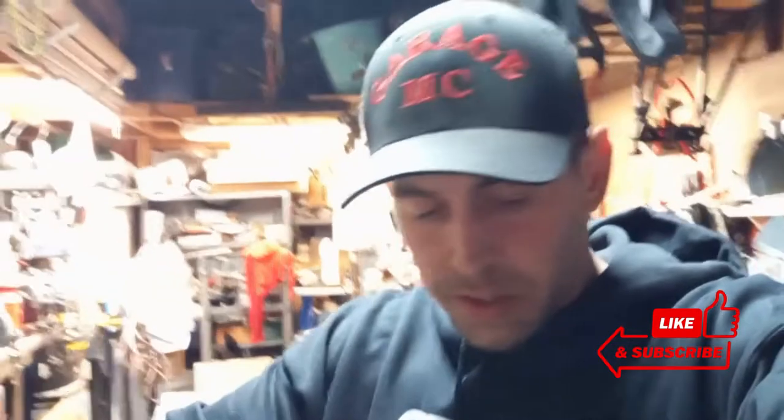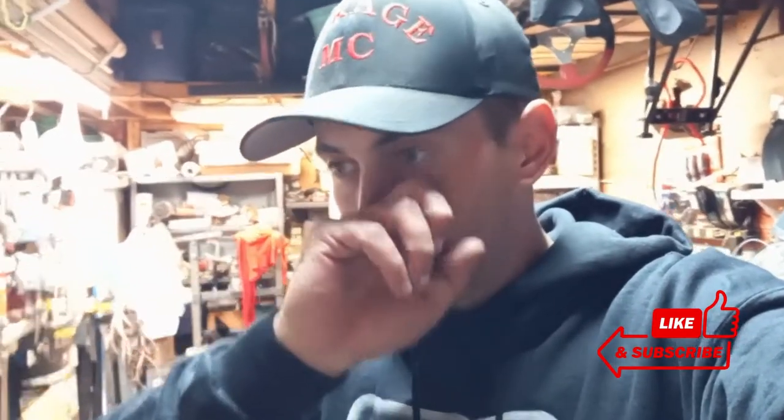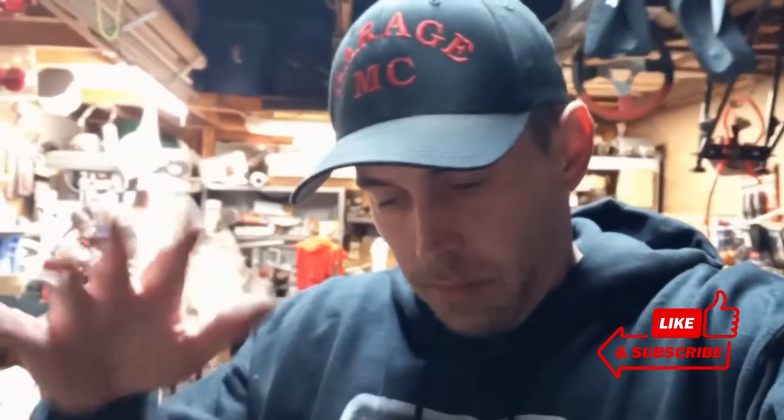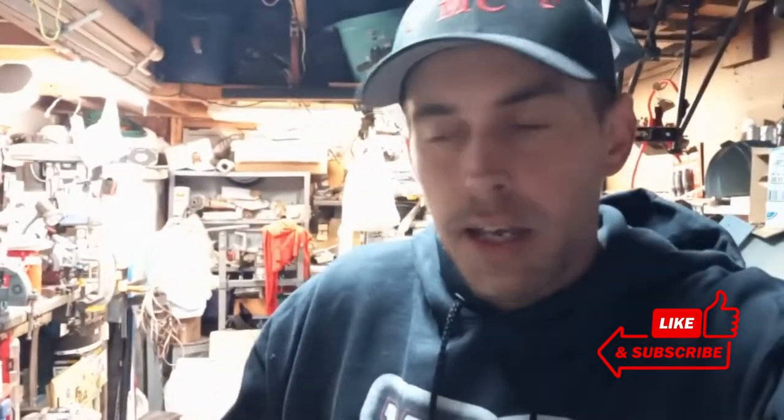Another update: my FMF Gold Series Fatty Full Exhaust with the PowerCore Silencer that I ordered about a month and a half ago was supposed to ship out Friday the 18th of November. They sent me an email saying it's going to be another week, so I did my usual thing — got really pissed off, sent them an angry email, and it ended up getting shipped out. I'm a little baby when it comes to wanting my stuff right now, just how I am.